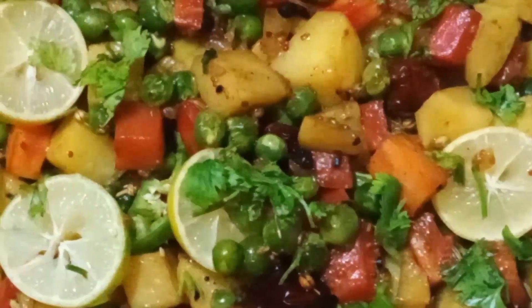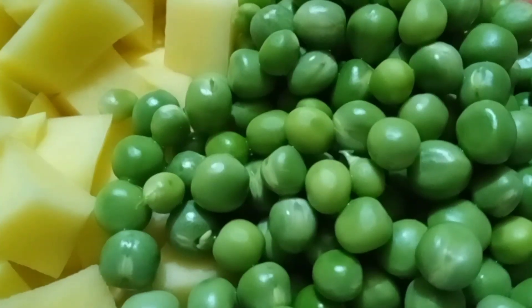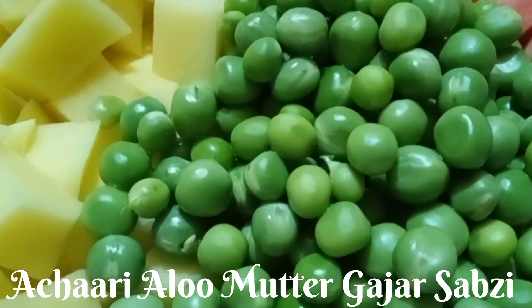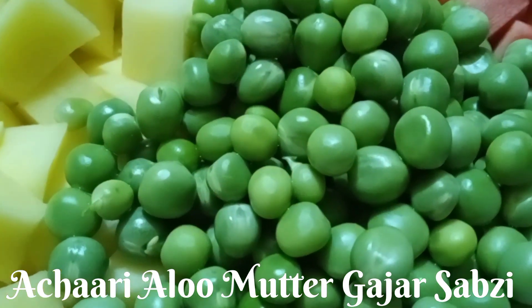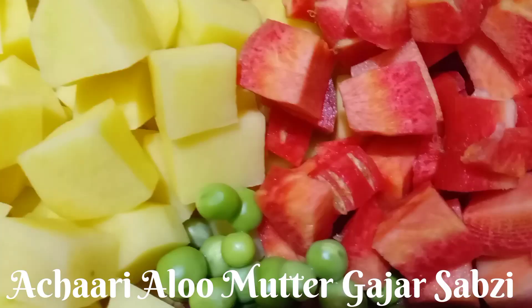We will prepare mixed vegetables. In the name of Allah, we are going to share a very delicious vegetable recipe with you. In front of you, there are green peas, potatoes and carrots.